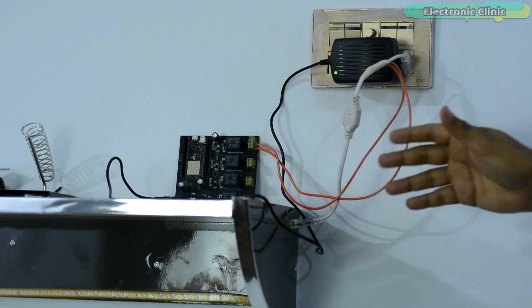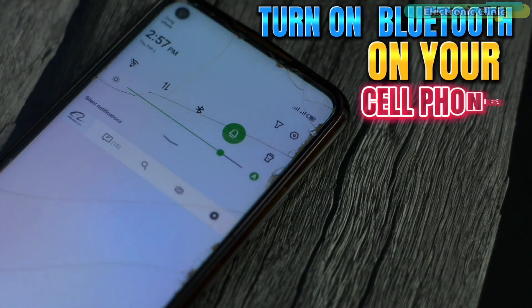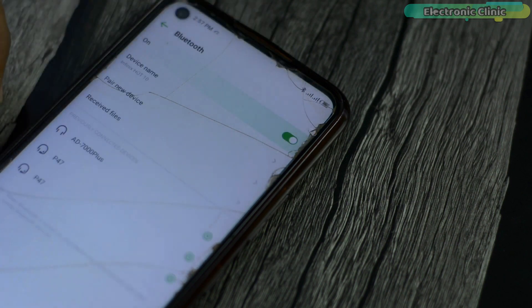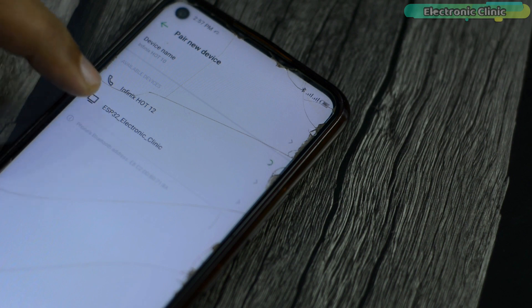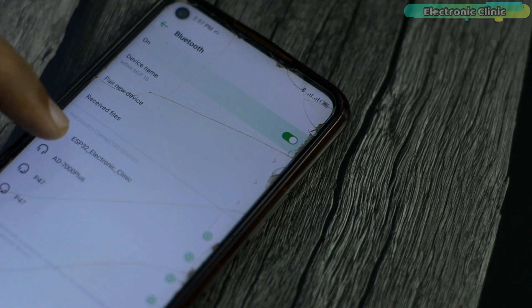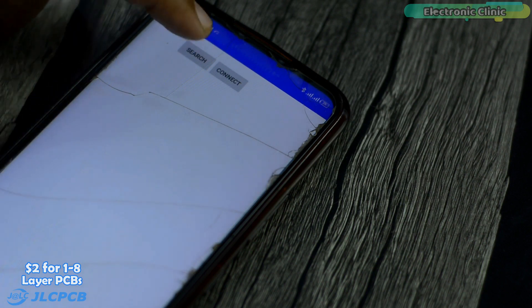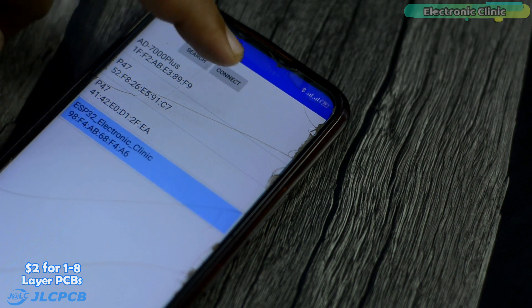Anyway, the whole setup is ready for testing. Before you open the Android application, first turn on Bluetooth on your cell phone to pair the ESP32 Bluetooth. As you can see, my cell phone is now paired. Next, open the Android application, search for the paired device, select the device and you are good to go.